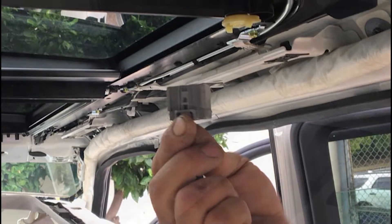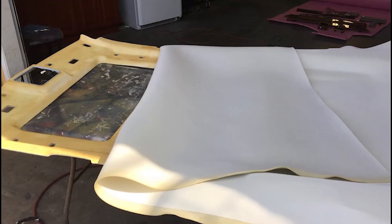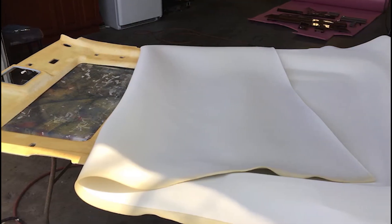The next step is removing, cleaning, and preparing the headliner. Then apply a high-end adhesive and add a little bit of hand magic.